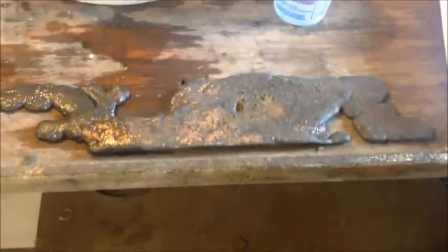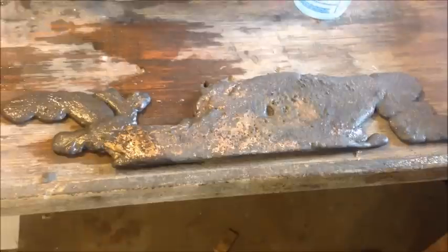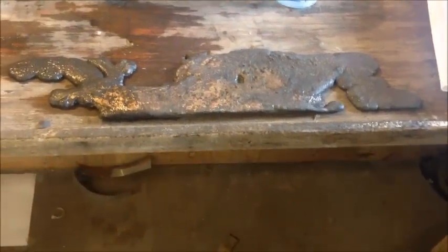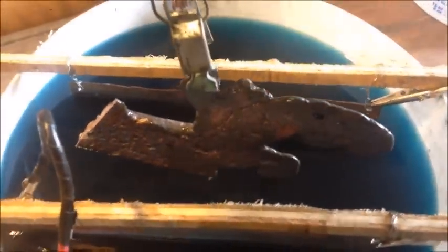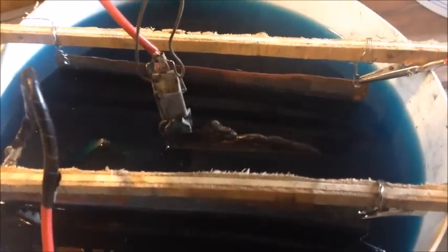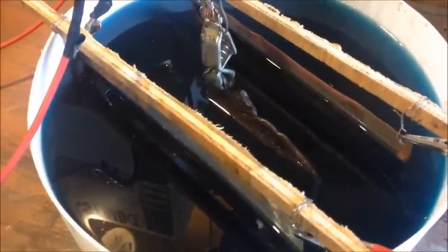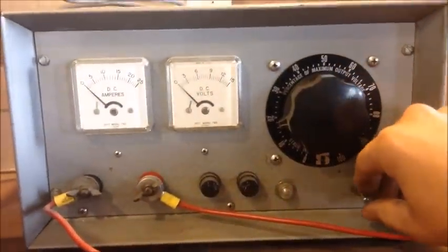I'm going to take my copper bar — it weighs about three and a half pounds — and break it into three smaller manageable pieces, and we'll plate each one at a time. I've got a good strong clamp on the copper piece holding it in position. You want to make sure your clamp doesn't enter the solution or it'll plate out as well.